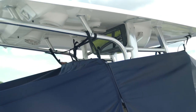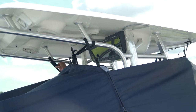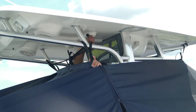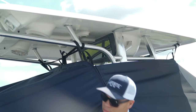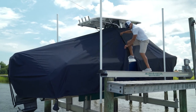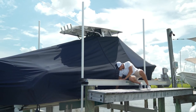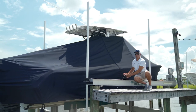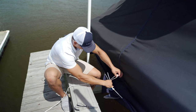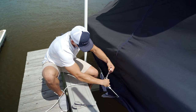Now inspect the attachments along the T-top and tighten all of the straps. As you step out of the boat, continue zipping the remaining portion of the zipper. At the bottom of the zipper, you'll find a rope with loops at both ends — slide one end of the rope through a loop and draw the rope tight. Make a knot at the end of the rope that's easy to untie. If you like, you can cut the remaining rope and burn the end.